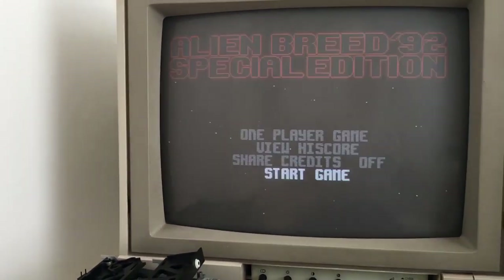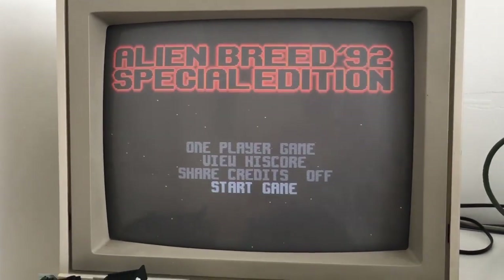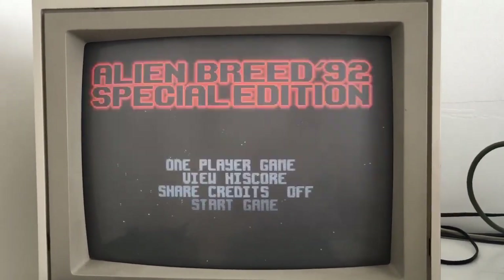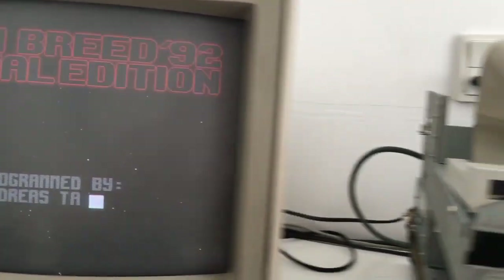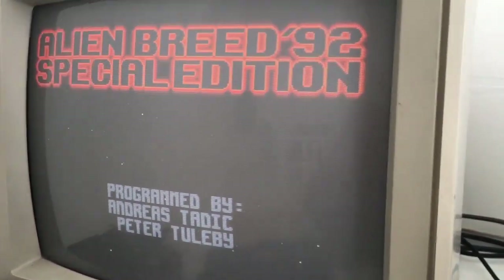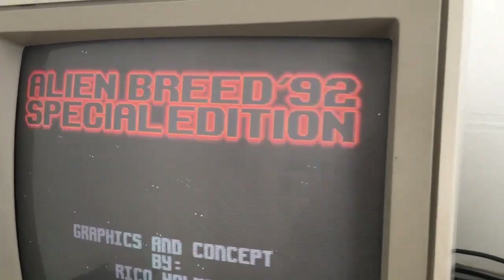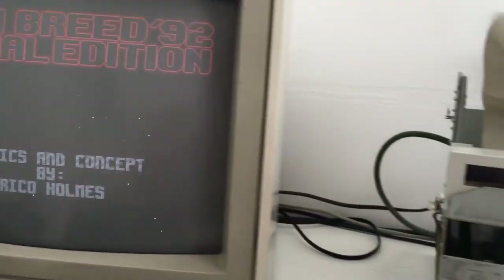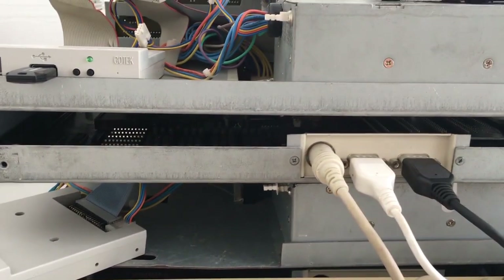Oh, something's wrong with this music. Maybe it's the special edition — I don't know, it sounds different. Both channels work. Yeah guys, thank you for watching. Another Amiga 3000 that runs as it should. That's nice.